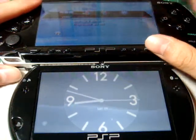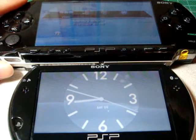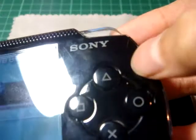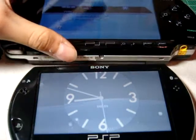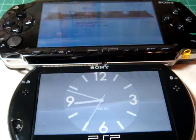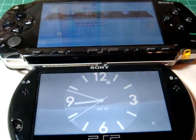The thing about the PSP-1000 is that when you drop it on the floor, it might break like this — you can see it breaks. But with the PSP-GO, when you drop it, the screen will break and split in half, so your PSP is basically dead. That's a bad thing.